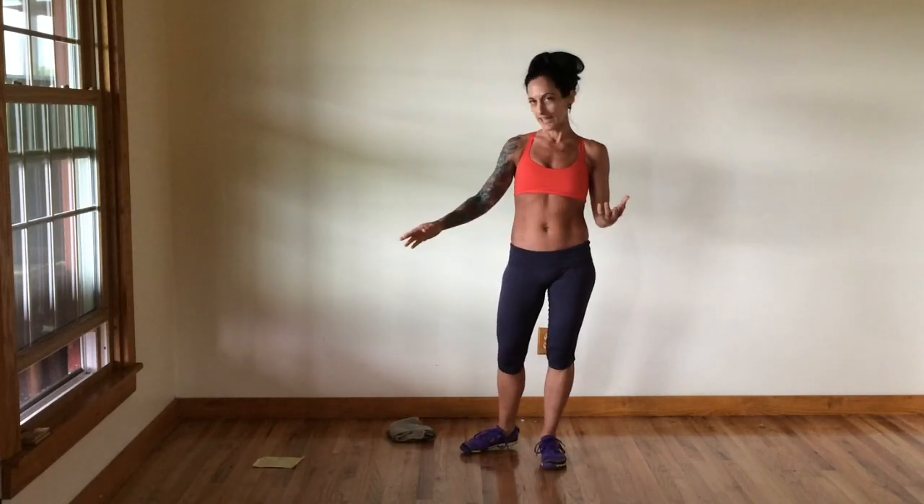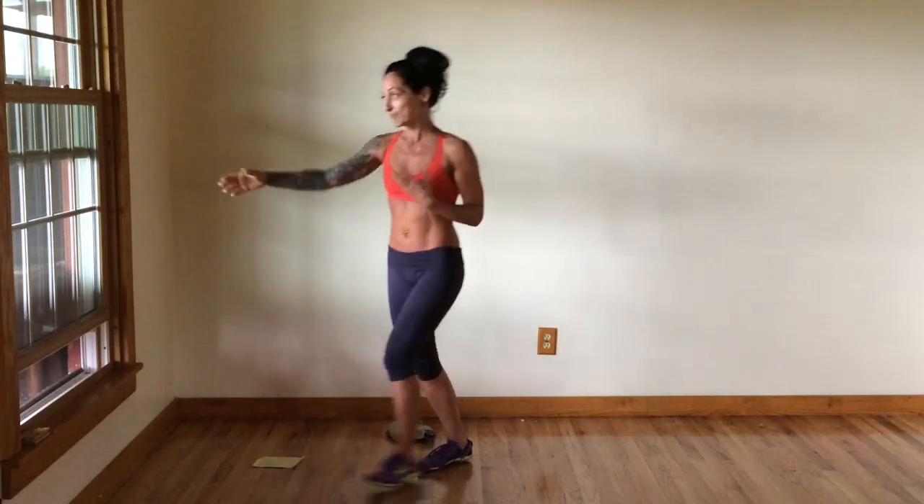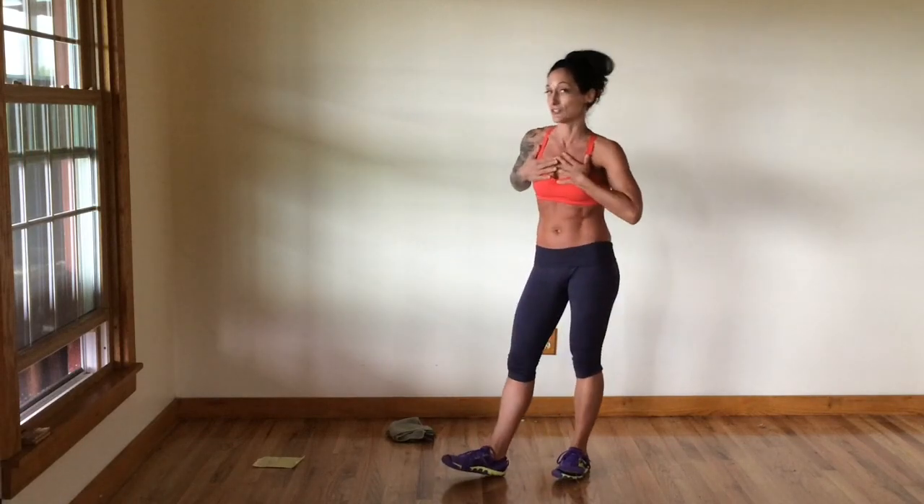You're also going to want to have a ledge, bench, or step — something like that. I'm actually going to use the window ledge here on the side of the house because we're going to do some incline push-ups to work on strengthening our chest a little bit.